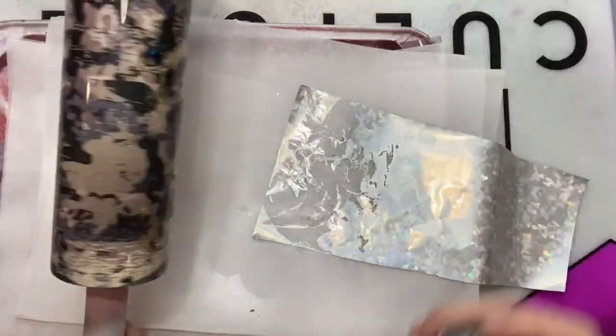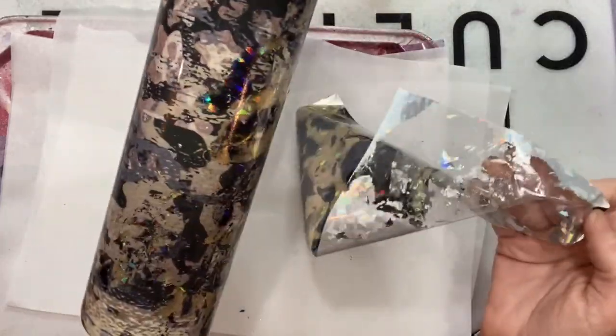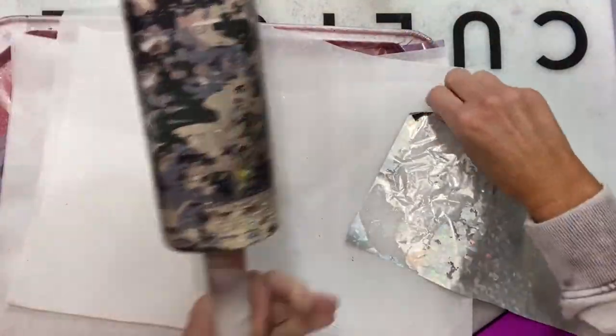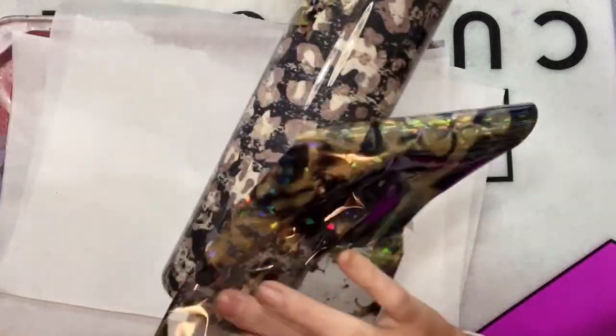I've learned that once you spray, give it a couple of seconds to dry before you apply the foil. The stickier it is the better — you want it to be sticky enough that the foil will come off onto the cup. If it's too wet it kind of just rubs around and won't transfer, so you just stick it, stick it, pull it off until it's actually really sticky. They are so easy to use.